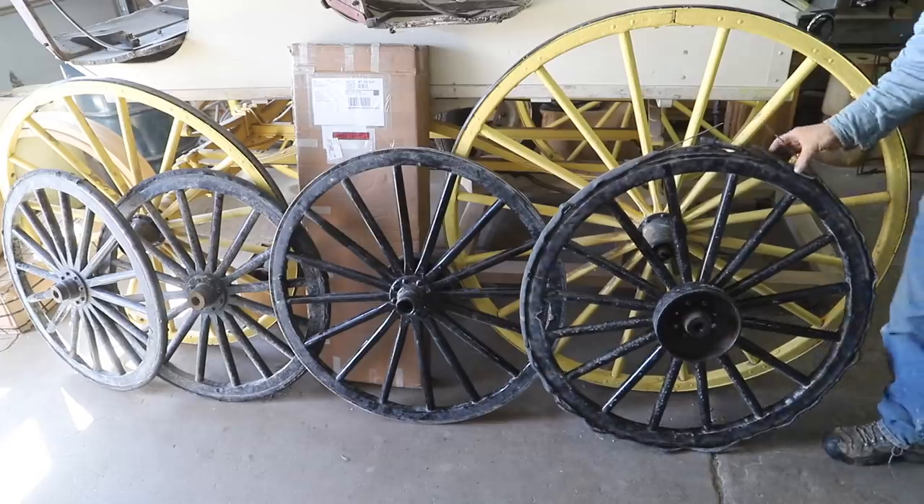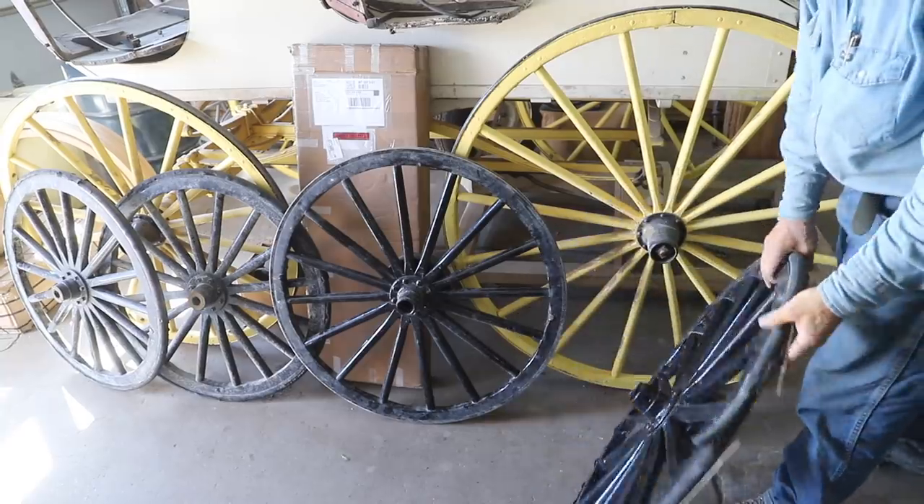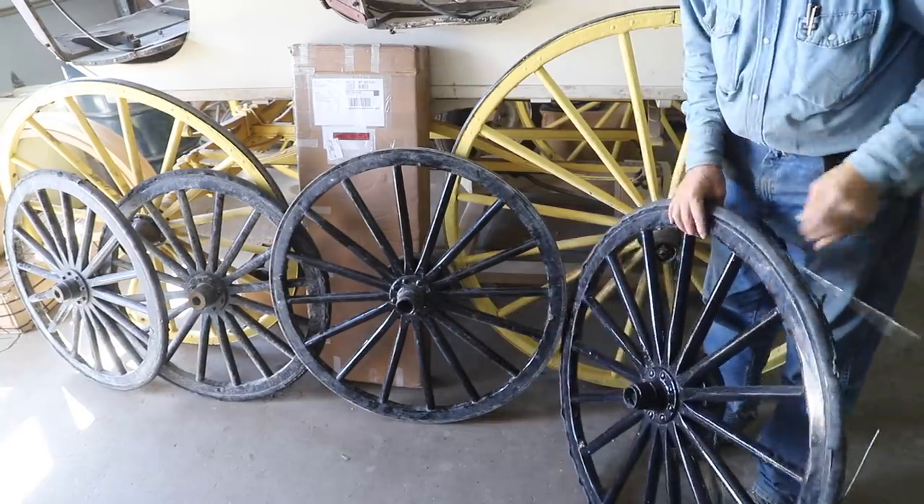I was out one morning — I usually start about 5:30 and I've been building some fence out on our little place. Well, I came back to the shop about 8:30 and there was a set of wheels sitting here that had shown up that morning. They were from the Amish community down the road about 15 miles.